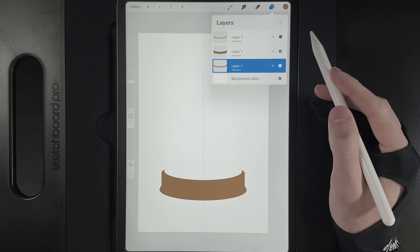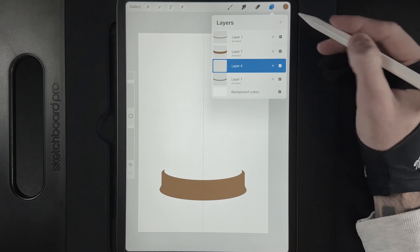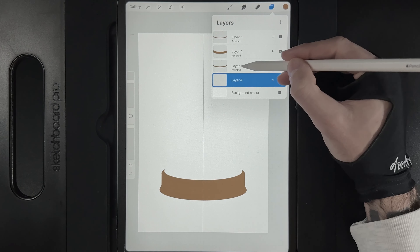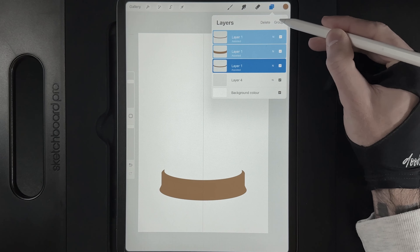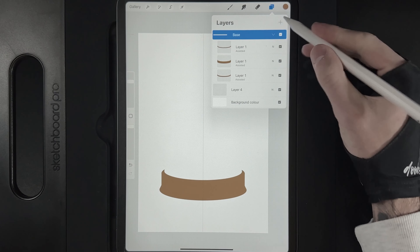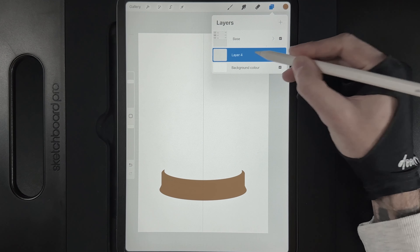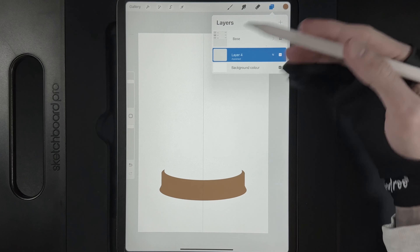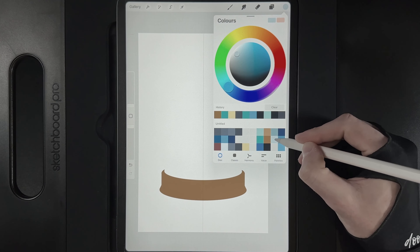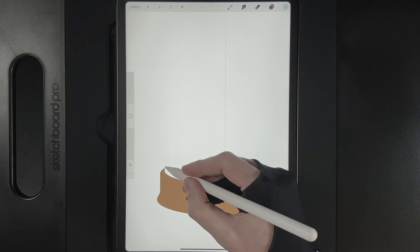Now we'll work on creating the glass at the top. Create a new layer and drag it underneath all three wood pieces. Swipe the wood layers left to right to group them, name it 'base', and collapse the group. On the new layer, tap it and turn on drawing assist to use the symmetry option. Go to colours and grab the middle colour on the second column from the right. Brush size is still 1%.